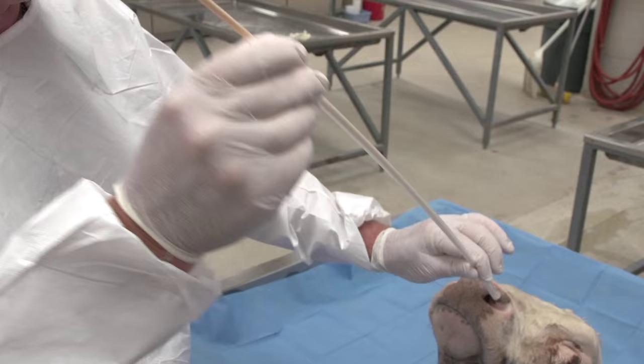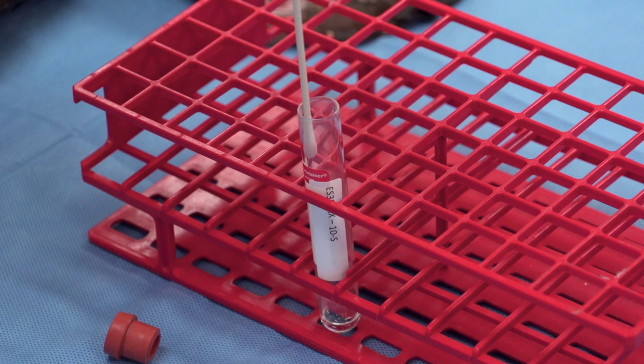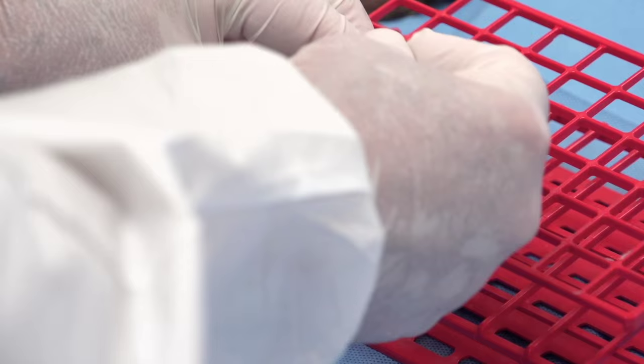Once the sample has been collected, pull the swab back into the guard and remove the entire device. Drop the guard and place the swab in the media container, and cut with the scissors at a length that would allow the cap to be securely fastened.